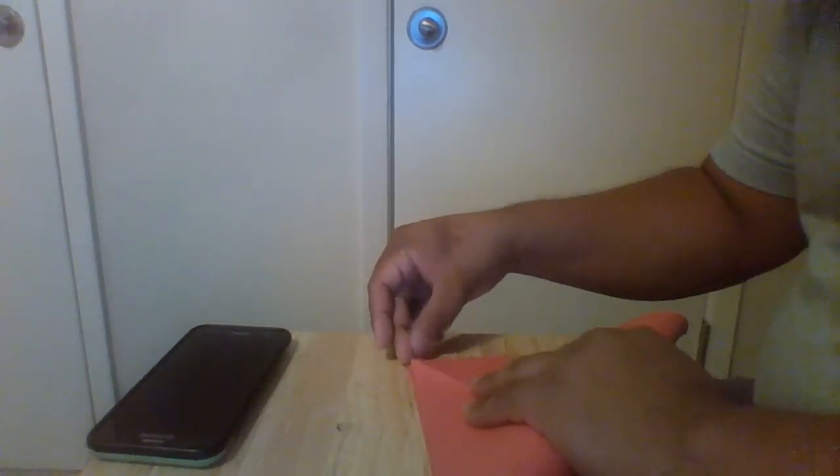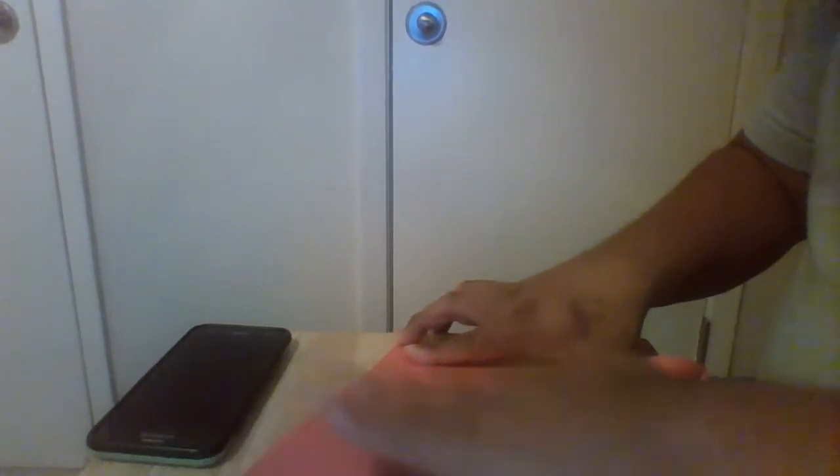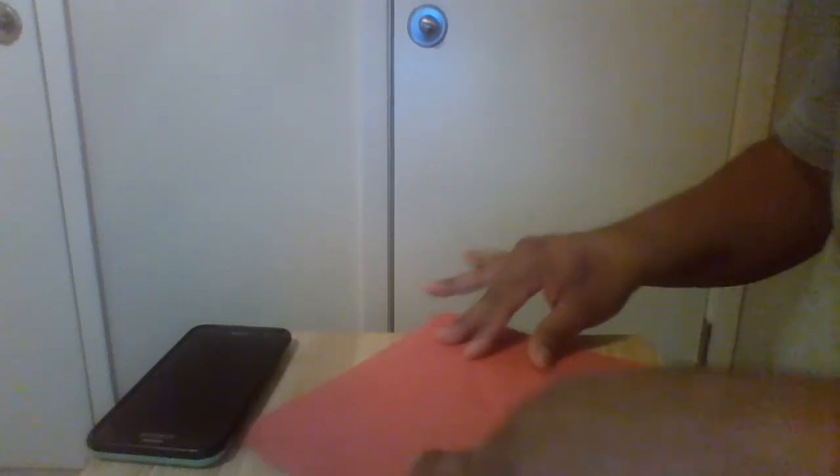What we want to do is make an X, like so, in the middle of the paper. After that, we open it up.